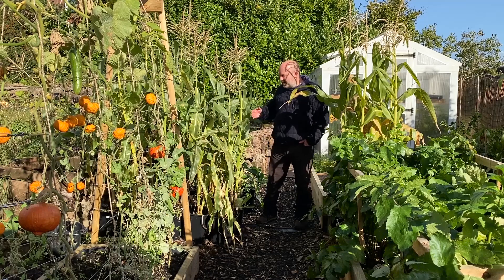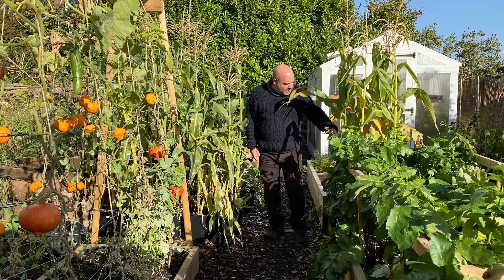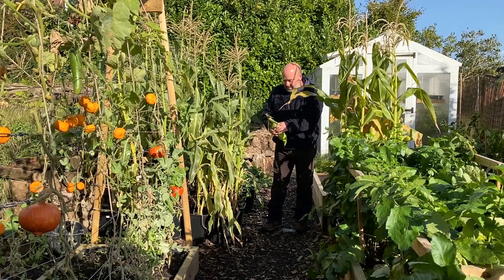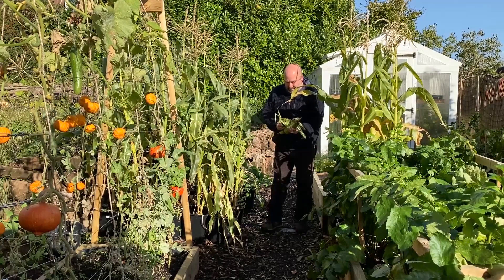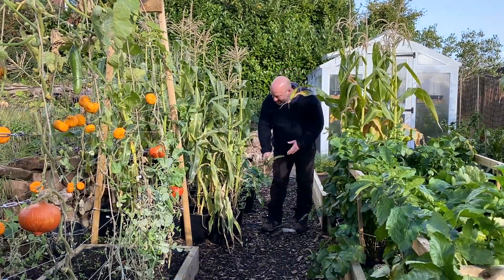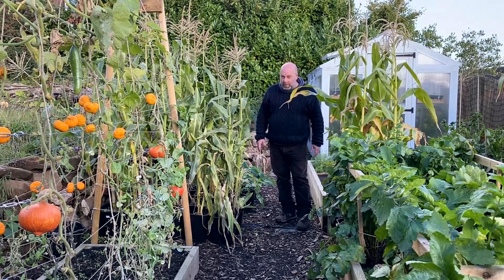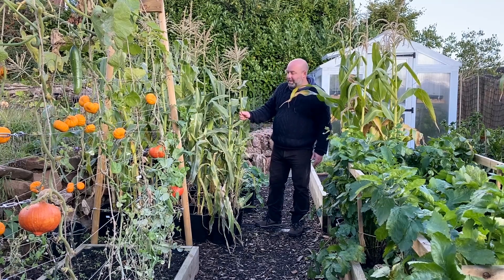Hello and welcome back to today's veg garden. Today I'm going to be harvesting the large sweet corn and the mini sweet corn, which are both well overdue for harvesting. We've got some decent sized ones on the large sweet corn and it's looking like we've got pretty good germination, and it's quite juicy as well. We've got about two per plant, which I don't think is too bad - two to three. This variety is Lark, but I did sow them quite late, so let's see what we get.